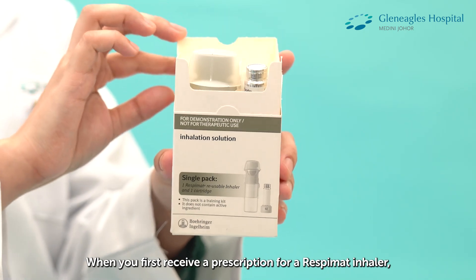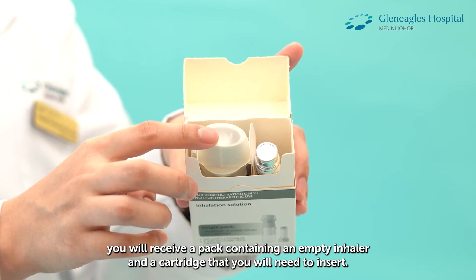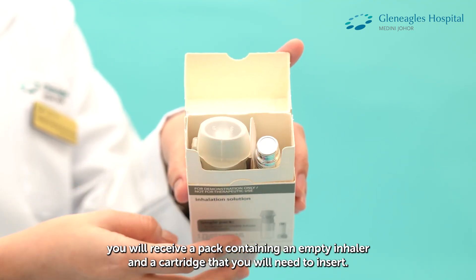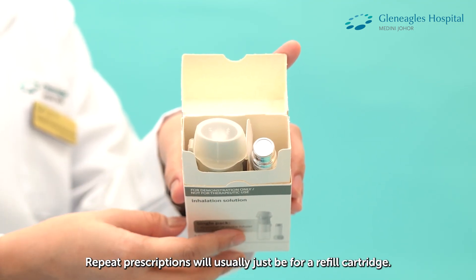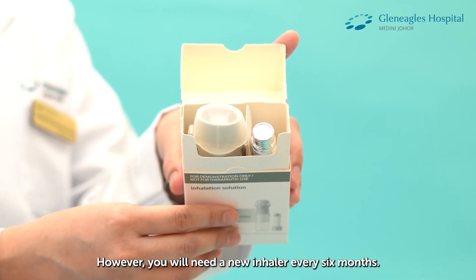When you first receive a prescription for a Respimat inhaler, you will receive a pack containing an empty inhaler and a cartridge that you will need to insert. Repeat prescriptions will usually just be for a refill cartridge. However, you will need a new inhaler every 6 months.